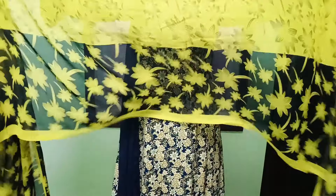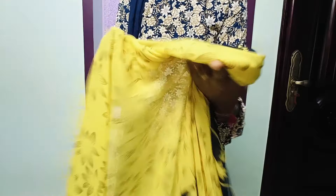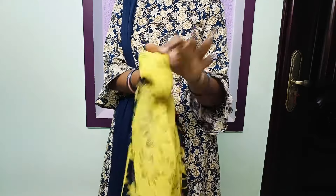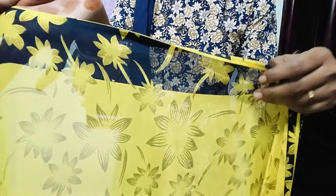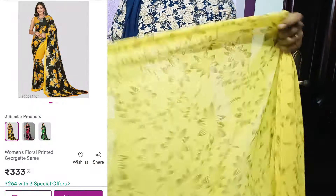Now, how do we choose this saree? Let's try this beautiful color combination. I see this black color is available for the starting blouse piece. I also use this separate dry-cut piece. I'm doing one saree order — a white saree. The fabric is very soft, too soft and personal.